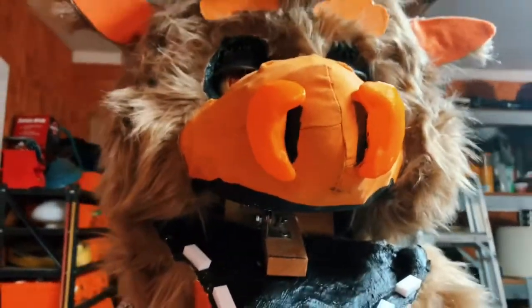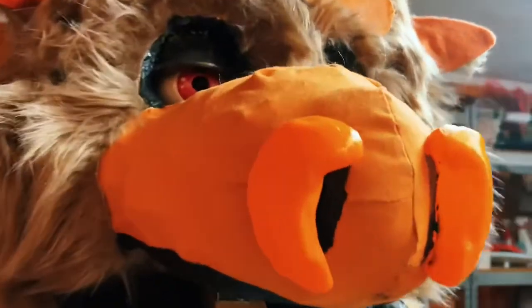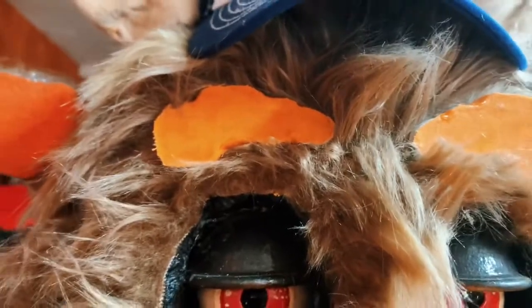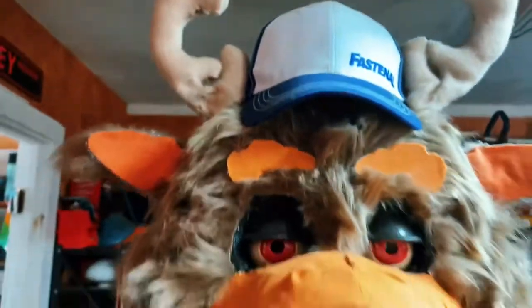I glued it with fabric glue and then made nostrils — I just 3D printed those after drawing it on a CAD. Then I went ahead and put on fabric glue, the same type of cotton fabric, and then I cut around the excess.